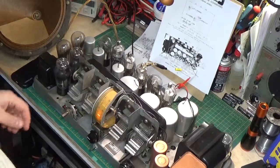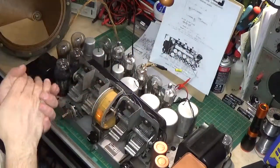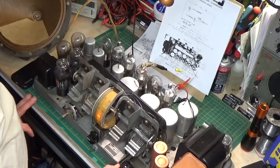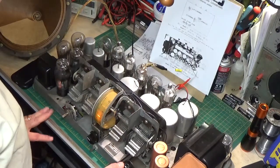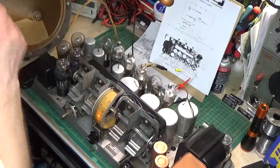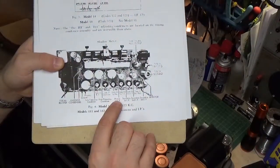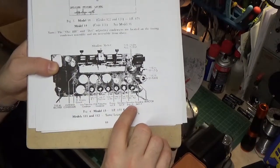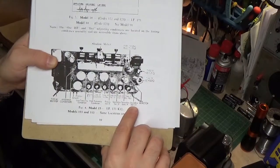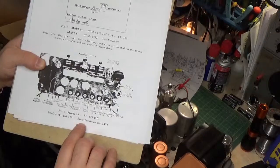As you can see in the procedure, they have you disconnect the top cap from the first detector and directly inject your signal right into the grid of the first detector tube, and we make our adjustments from there. From what I can hear I have a very strong IF signal, so I believe the squeal and noise is actually coming from the oscillator or something up front. We've got first IF primary and secondary, second IF secondary, second IF primary, and then secondary third IF. The procedure tells you to go in order and adjust these.